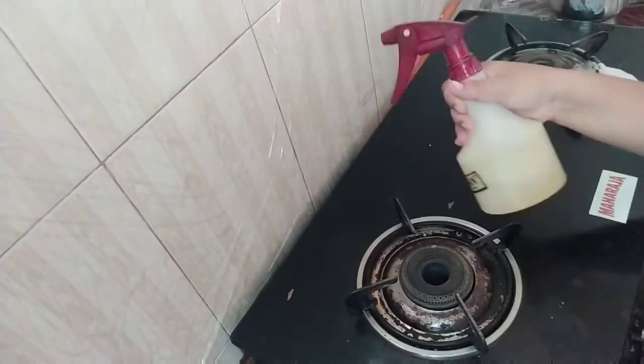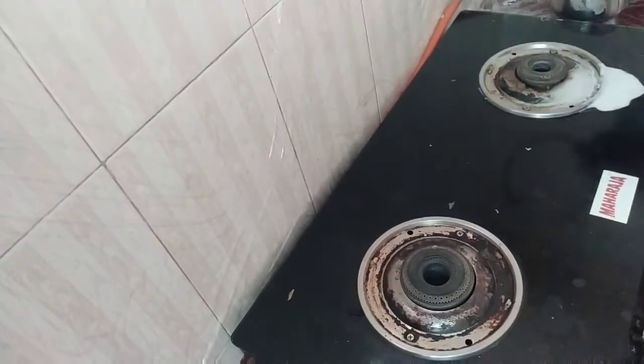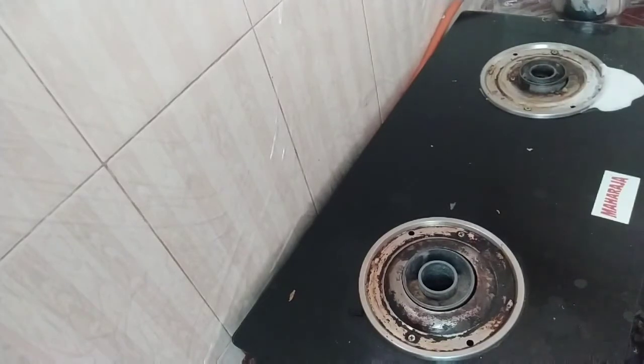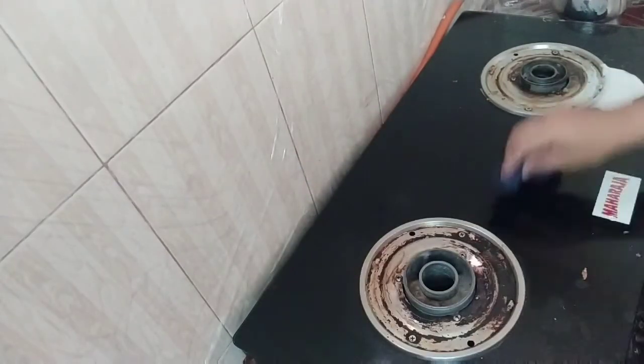I have a spray bottle. I will be using the spray bottles from the market. You can use spray bottles in your pocket. If you use a bottle or a normal bottle, you can use a little bit of cloth. You can spray it. This is not only for the stove.